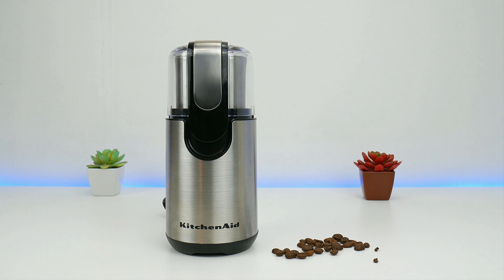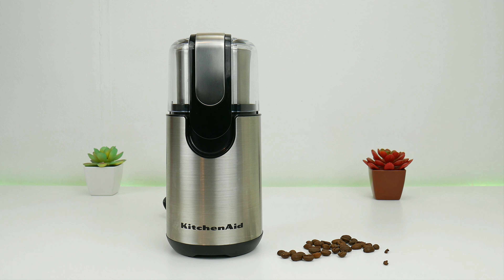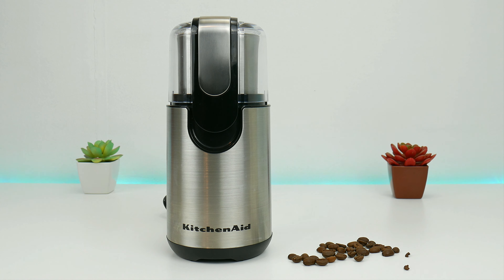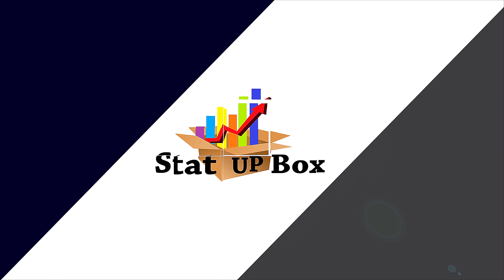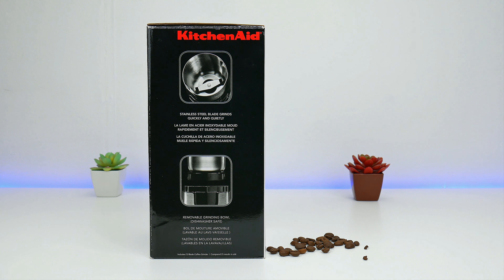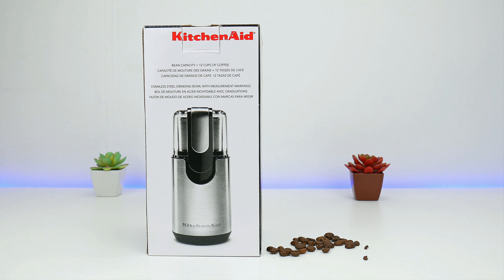Today we're taking a look at the KitchenAid blade coffee grinder, and at the same time we're going to make coffee. This is a one-touch control blade coffee grinder that you can easily get under $30. If you're interested in this particular one, I'm going to leave a link in the description.